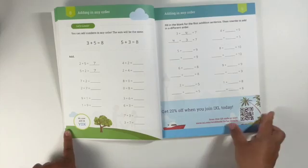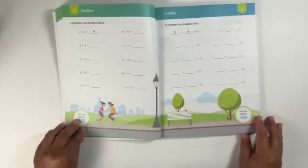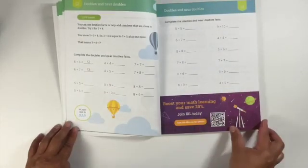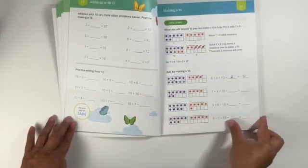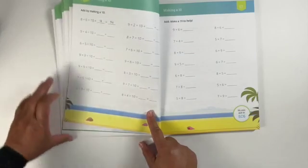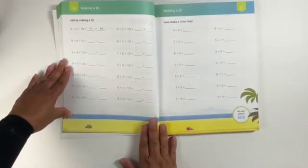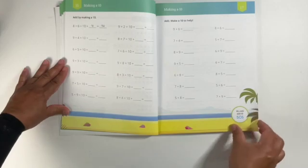This is just a flip-through of the IXL Ultimate Math Workbook for the second grade level. I have another video of the third grade level of the Ultimate Math Workbook from IXL — that one I went through in a whole lot more detail with thoughts and reviews about the workbook.